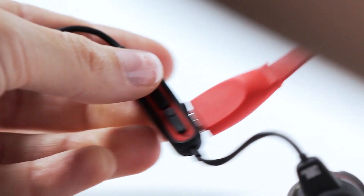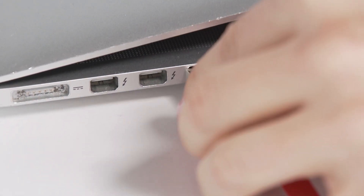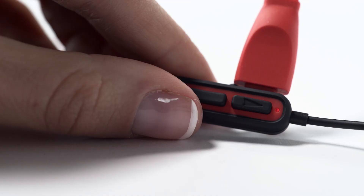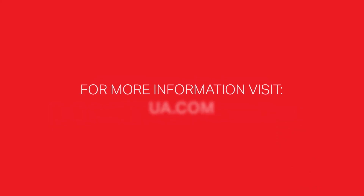To recharge, plug one end of the USB charger into the inline control and the other into a USB port. The LED will turn solid red when charging and off when finished.